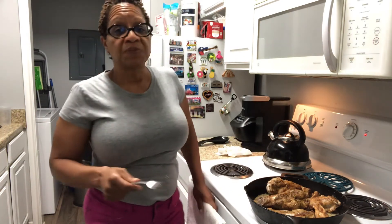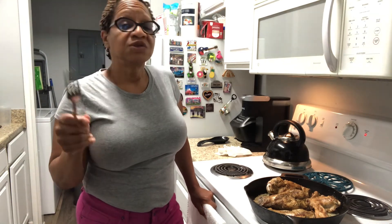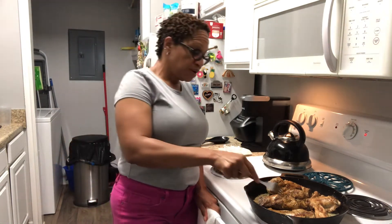You can check me out on Instagram at Creole Roots 47. You can check me out on Facebook as well — Creole Washington on Facebook. So just come on in, like that page, subscribe to my channel, and I'm going to have a lot of good eats for you.